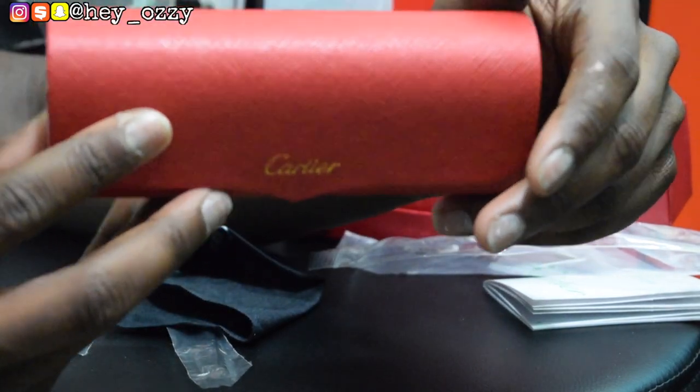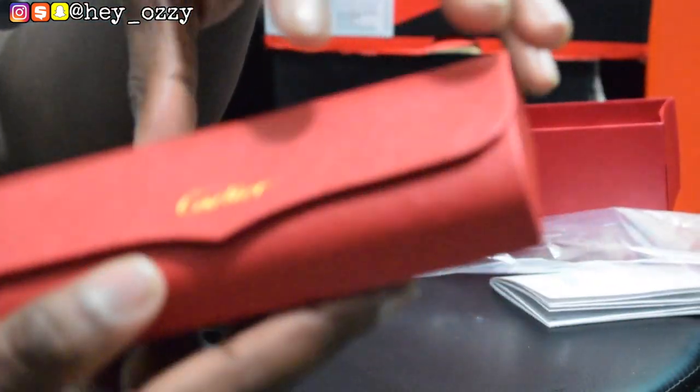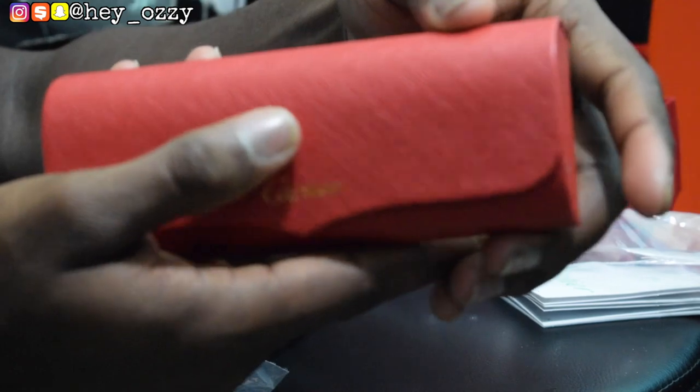Anyway, put it inside this case — it's a hard case, you can go ahead and drop the case and everything will be good. This part right here has that magnetic clasp so it stays closed. It's pretty cool — I don't know if you can hear it, but it's a magnet.